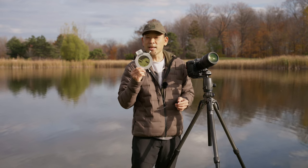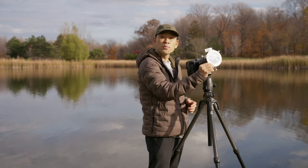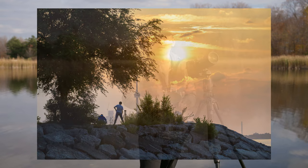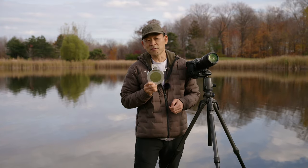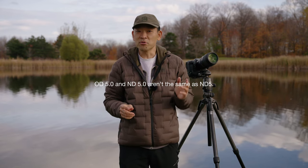Solar filters are essentially a thin film that you place in front of your lens. It allows you to expose properly for the sun so you don't blow out your highlights or have ugly blotches in your image when you're photographing the sun. You can take beautiful pictures of solar eclipses without harming your eyes or your equipment. Solar filters also filter out harmful UV and infrared light so your lens won't heat up quickly. Solar filters are rated at an optical density of 5.0 — don't confuse that with a neutral density of 5, because the two are completely different.